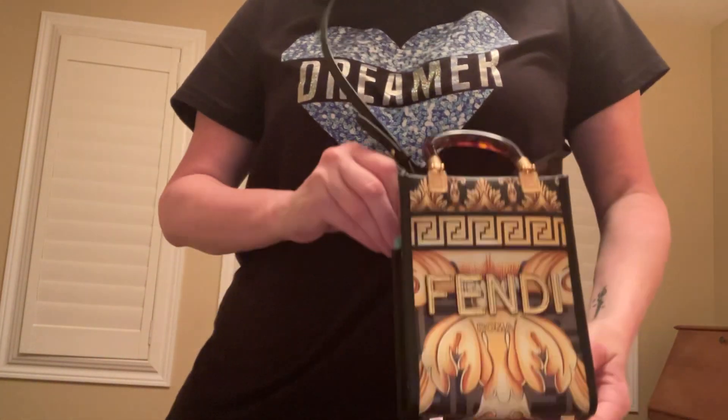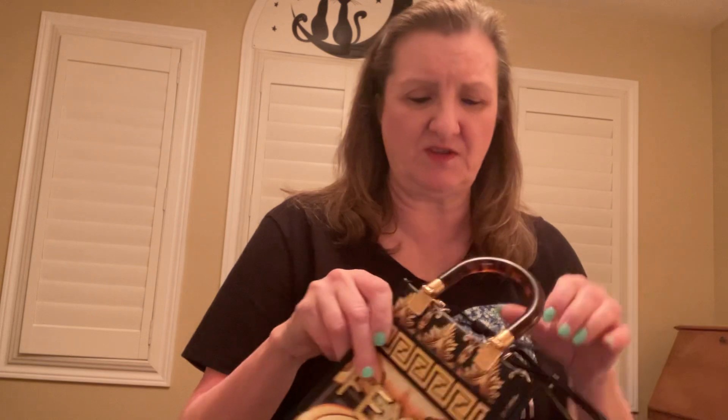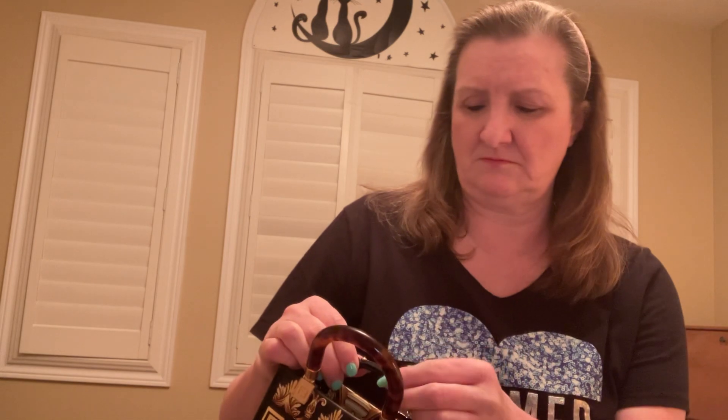For the crossbody, just to give you an idea — it hangs pretty much where I'd want it to on my hip. I'm five-six, so if you're shorter or taller it may differ, but there are still about three adjustment holes. Of course, you can always take it to a shoe repair shop and they could probably punch an extra hole in there too.